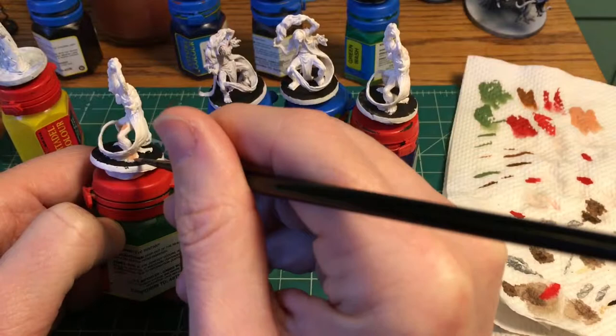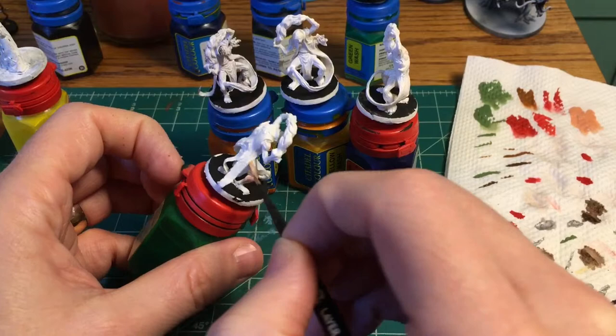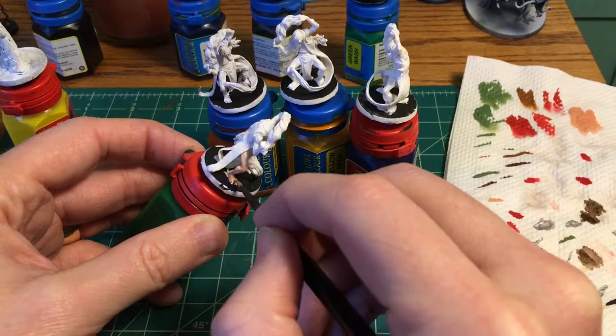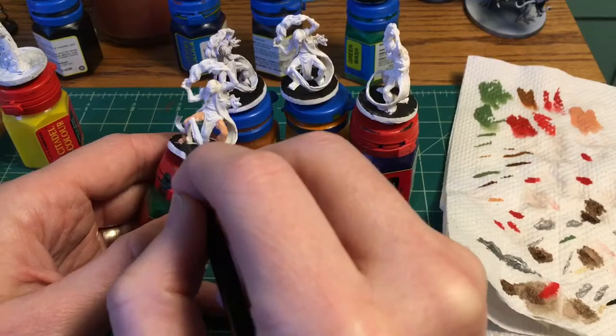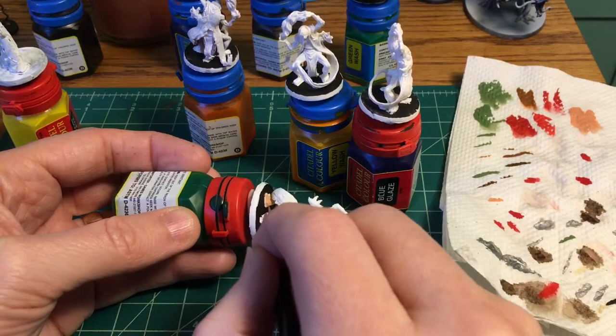If you watched my past videos, you'll know that for flesh I've been using Army Painter Barbarian Flesh, because my very first paint set was the Army Painter Starter Set and that was the flesh tone that came in it. The Army Painter Starter Set was a great starter set — the price was good, I got a good brush and a good range of paint, I got no regrets. But Army Painter paint is inexpensive, and the reason it's inexpensive is because the quality of the paint is not up to the quality of some other paint lines.